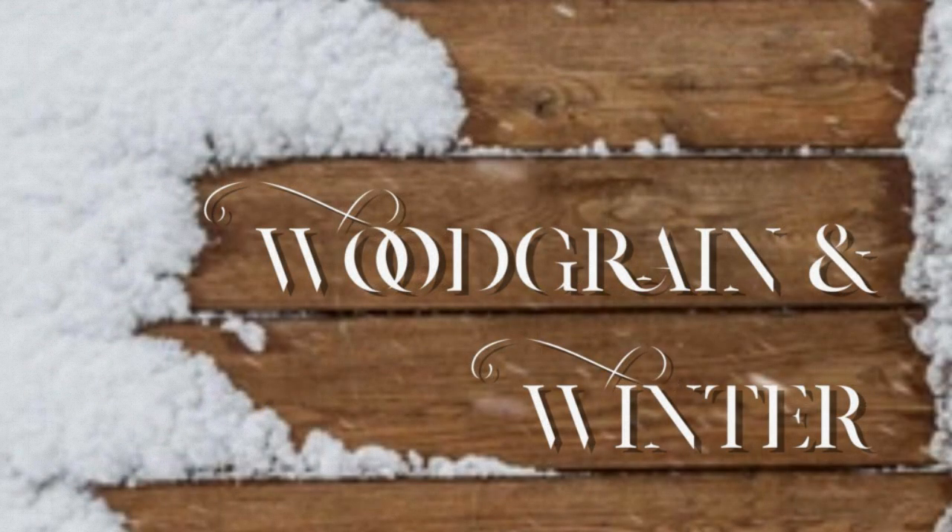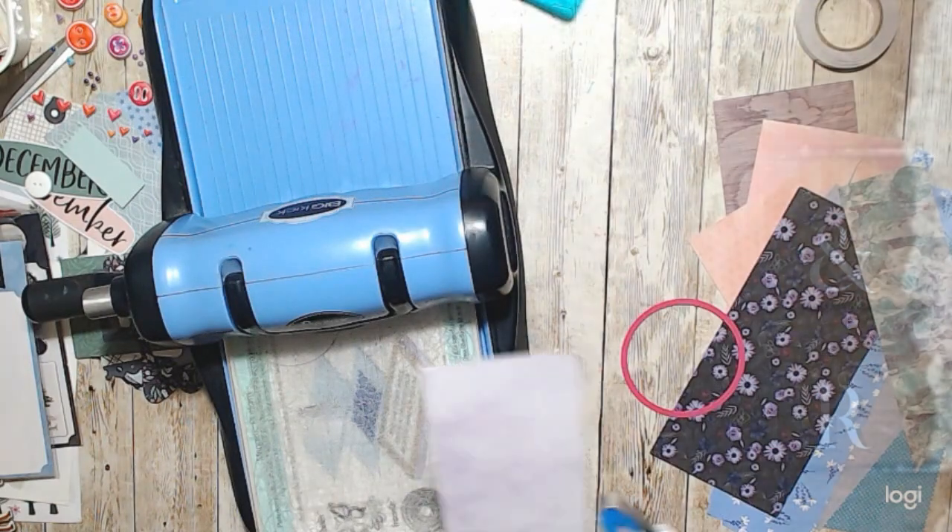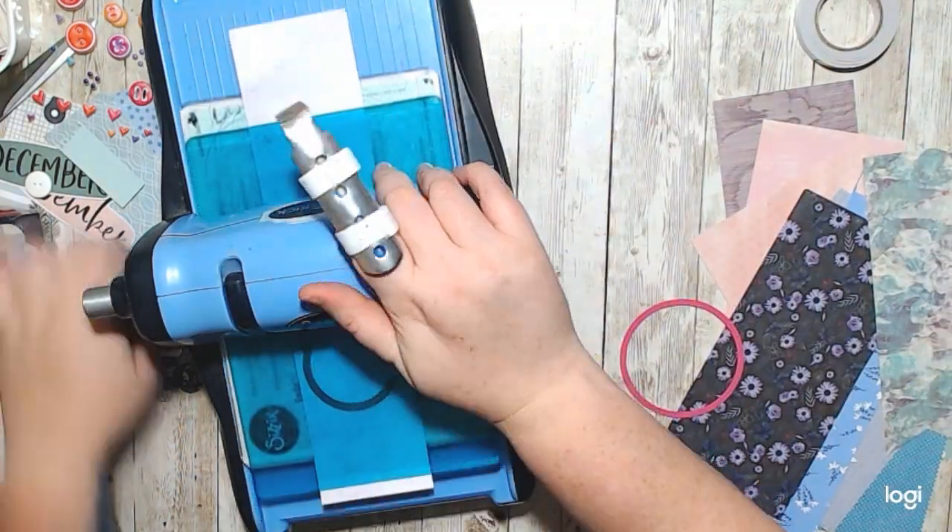Hello, it's Holly with Ivy Cool Creations, and today I'm working on a Craft IQ Challenge and a Woodgrain in Winter layout.